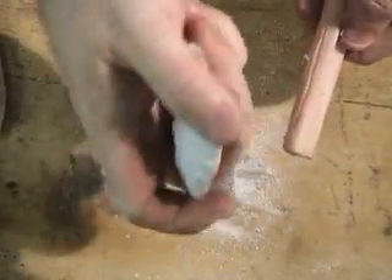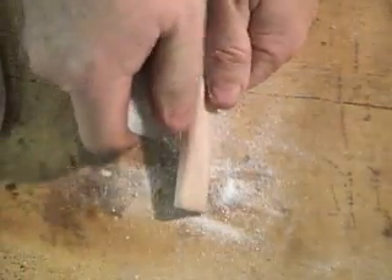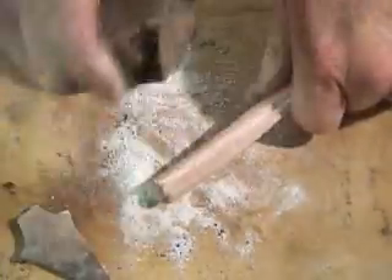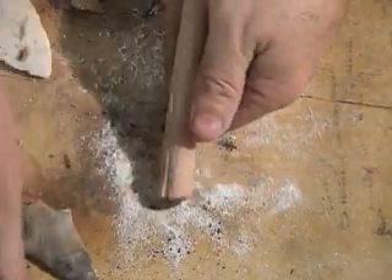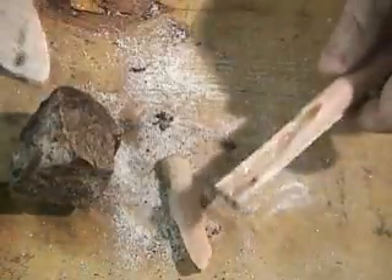Teardrop shape, you know? Imagine doing this with flint. Just wonder. Wow, that's tough. Quite working.